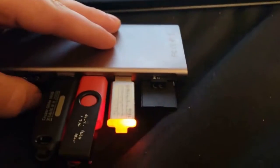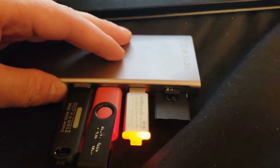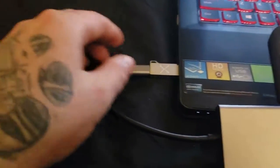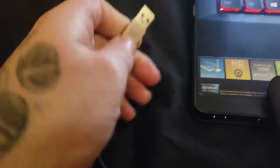I did try plugging this into my phone and it didn't work on that, although I thought that would have been pretty nice if it did end up working. Overall, I really like the construction and the utility of the hub.